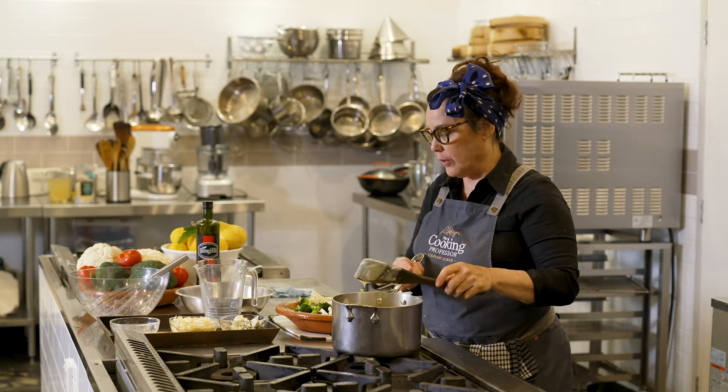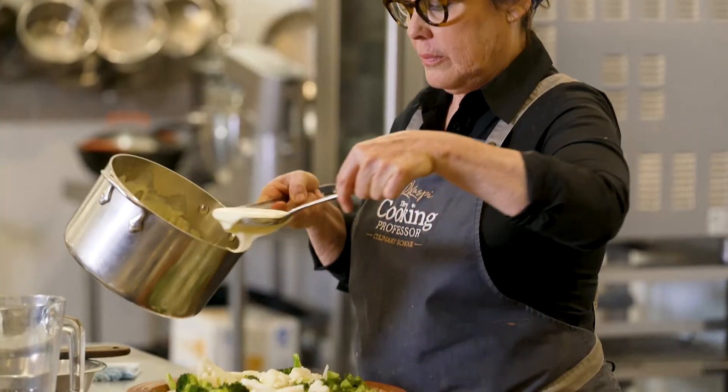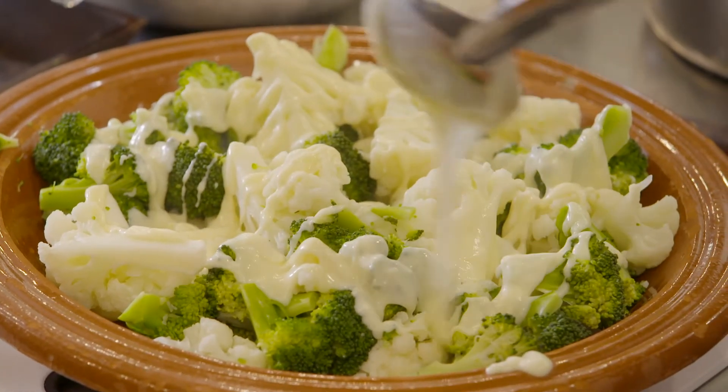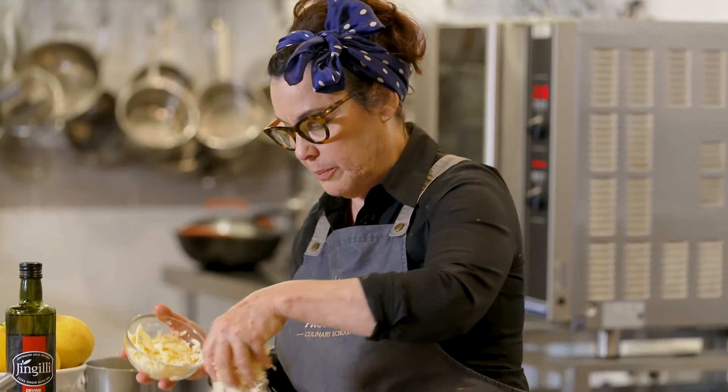And now it's time to pour it over my vegetables. And now I want to create my crust — wholemeal bread. And then I'm going to add some parmesan into the mix.